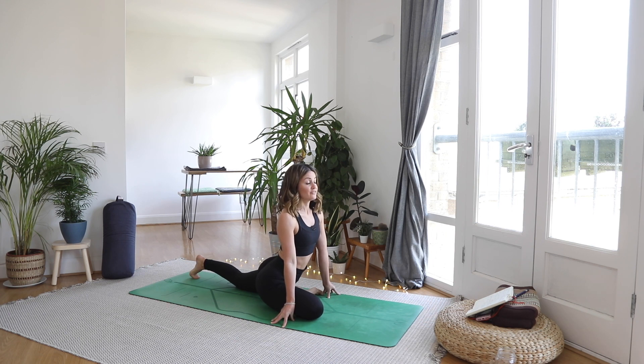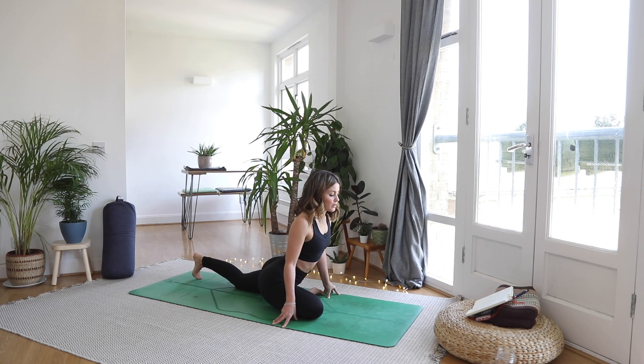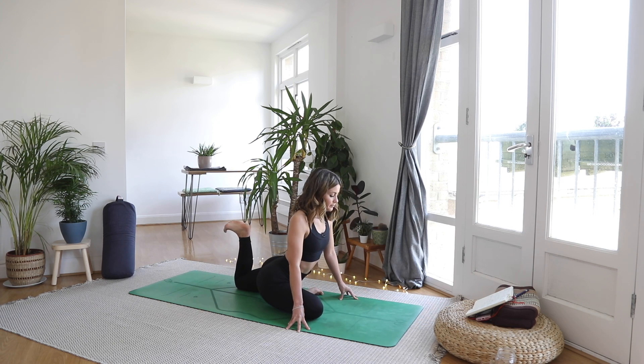We're going to be focusing on that left hamstring. Nice proud chest. Inhale, exhale — left heel in towards the glute. Inhale to lower, exhale to pull it in. With your own breath. If this is too much on the back, you can always bring your hands out a little bit further down — it just takes out some of the back bend. Let's do two more lifts. And then on our next one, let's hold it.